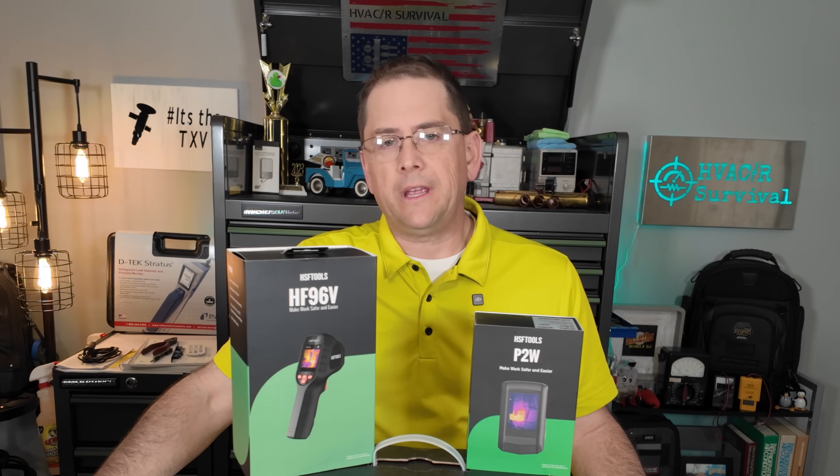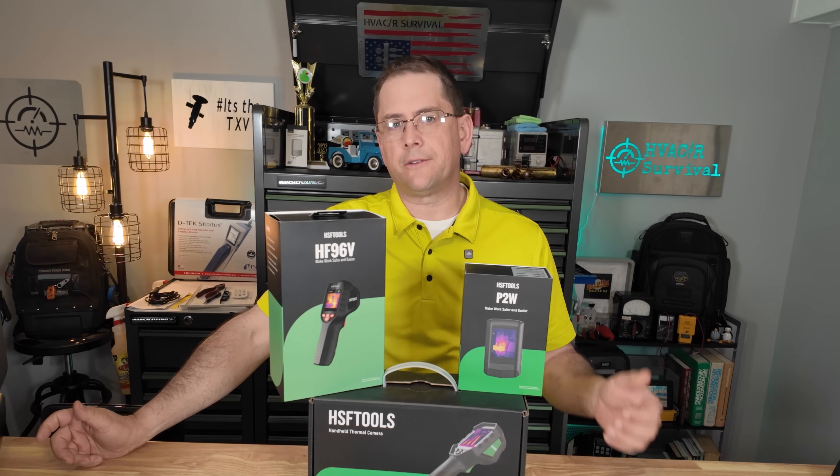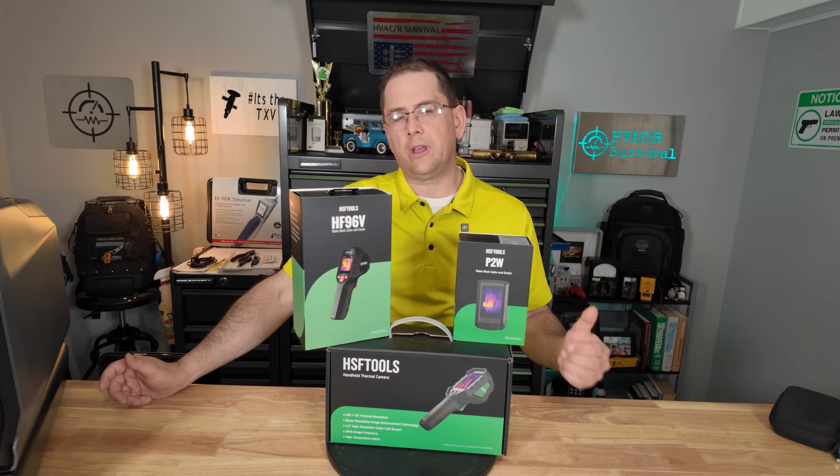Welcome back to the channel. My name is Rick. I'm a heating, air conditioning, refrigeration technician, so I use tools like you see here in front all the time. These are thermal imaging cameras.